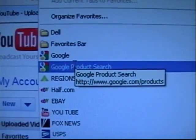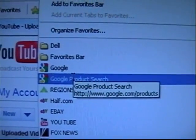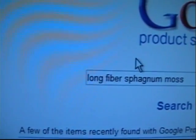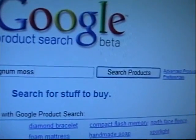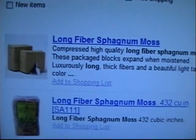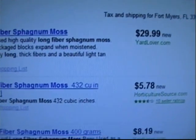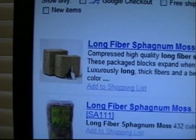What I do is I go to Google product search. That's a good place to get lowest prices on internet material. I type in 'long fiber Sphagnum Moss' and then I do a search — and all of a sudden I get all this stuff here. So you can look at the prices and see what's good for you, figure out the shipping and everything like that. That's how I get my bales of Sphagnum Moss.